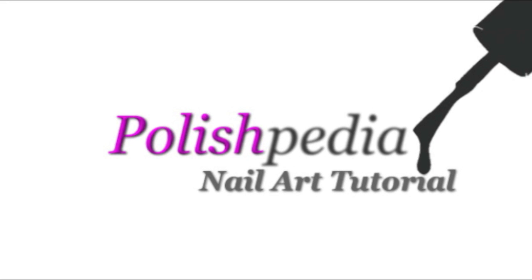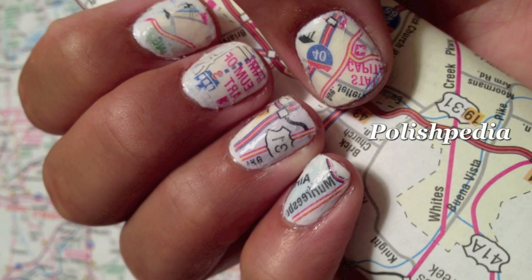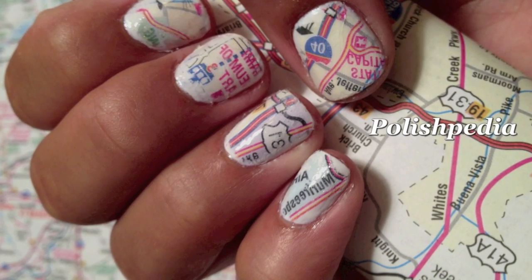Hey girls, I'm coming at you with another Polishpedia nail art tutorial. This is the first video tutorial of map nails. Aren't they so cute? You'll be so surprised at how easy it is to do. So let's get started.